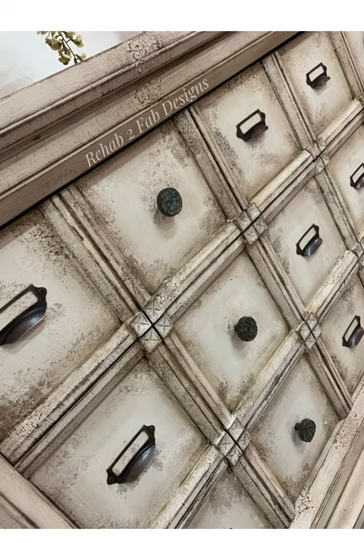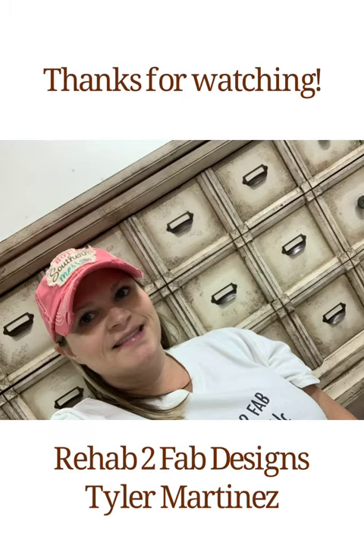I have a complete start-to-finish tutorial available that I recorded while finishing this look. It includes step-by-step instructions and video in both real time and time lapse to show you exactly how I did this. If you're interested in purchasing, you can find the tutorial on our website at rehabtofabdesigns.com or on our Etsy shop listed under Rehab to Fab Designs.